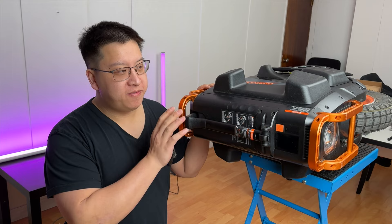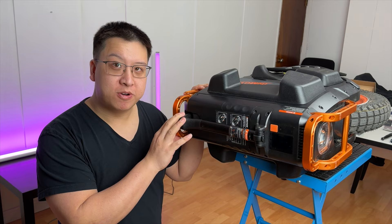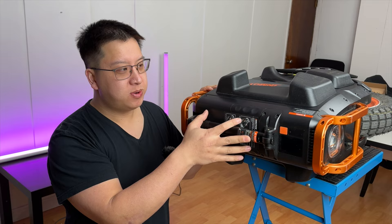Luckily with the V13, InMotion did do a good job in designing it to allow you to drop the motor fairly easily. So the only thing we have to do is remove this top plate, get access to the phase wires and remove the suspension linkages, and we can slide this whole thing right out.